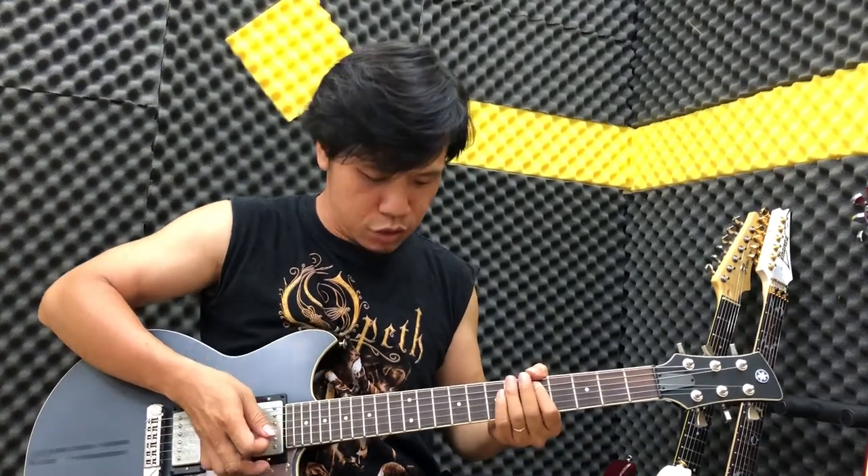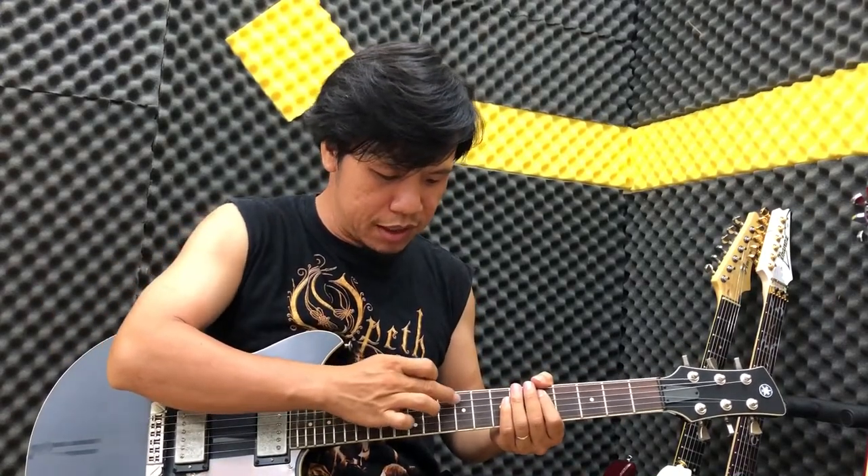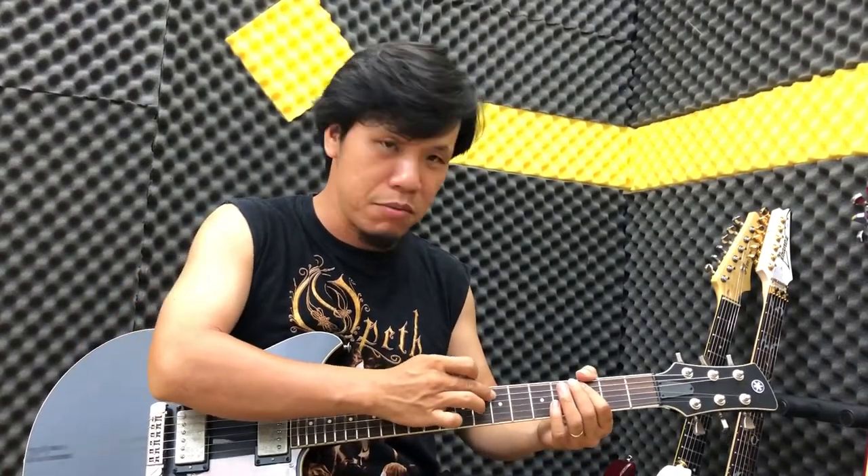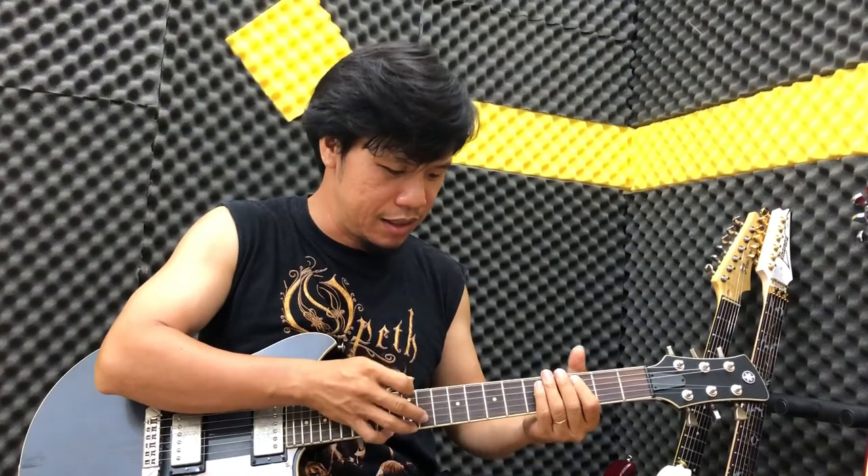Tức là các bạn đánh ngăn 3 xong rồi, các bạn slide lên ngăn 5, chúng ta tap ngay 12, 19, 10, 12. Sau đó các bạn lại kéo xuống một lần nữa để tap lại 10, 9, 10, 8, 7 nhé.